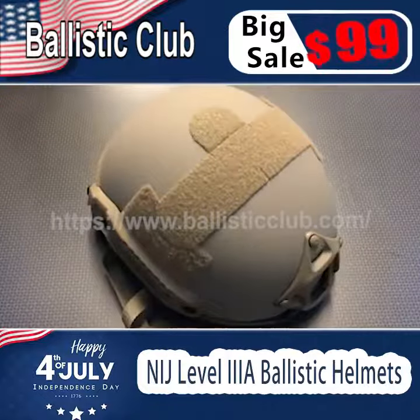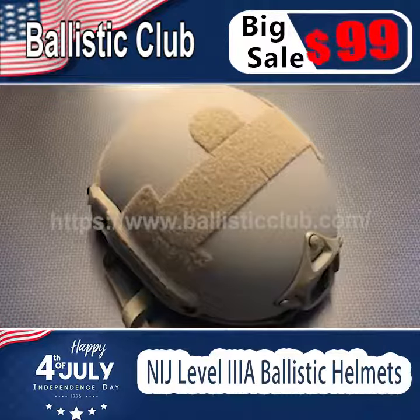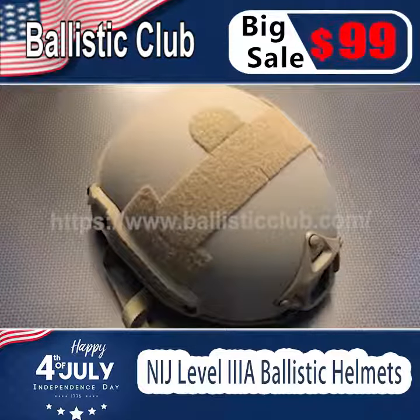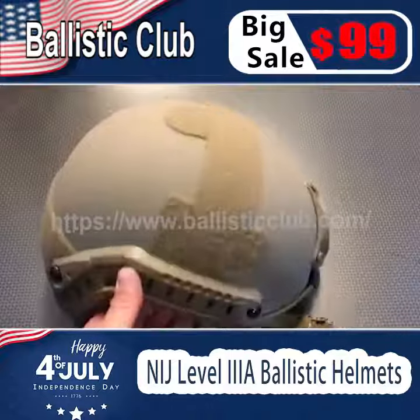Yet it still has the ballistic protection that a lot of law enforcement and military agencies trust. Speaking of that ballistic protection, it meets and exceeds NIJ standards — it's pretty much NIJ Level IIIA ballistic resistant. You can go to their website to check out the exact specs and features, and it really does stop a lot for what it is.